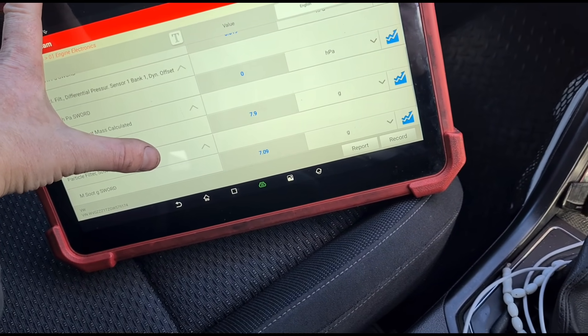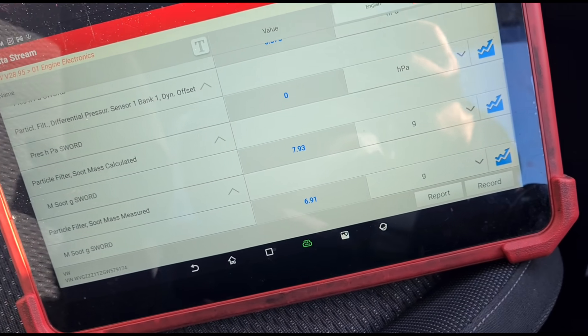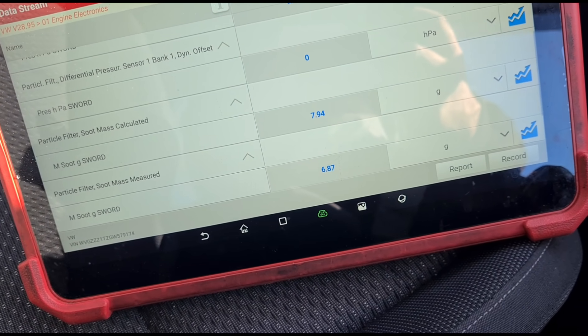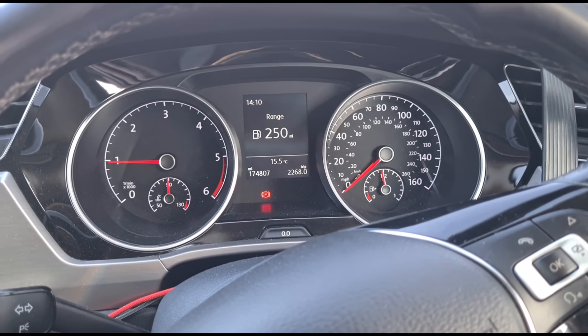These are at 7 grams at the minute, so we're going to take it on a little bit of a drive and see if that decreases. I'll drive it for a couple of miles. I can see that the grams of soot are reducing — we're down to 6.8. Okay, we're back from a test drive, we've done maybe 6 to 8 miles. We have 60 millibars pressure on revs but 13 millibars at idle. The soot grams have come down to 4.5, but we haven't been able to get the idle pressure down below 10.